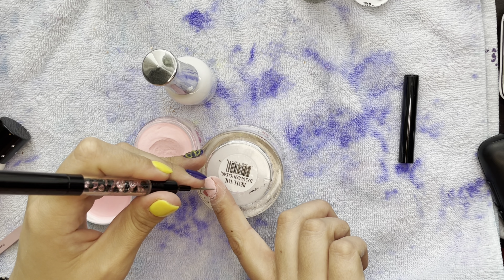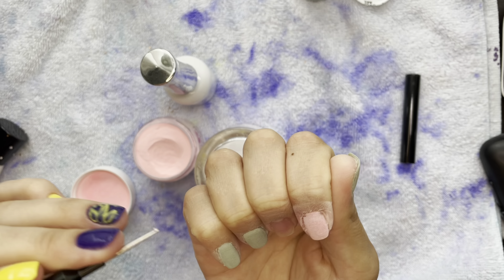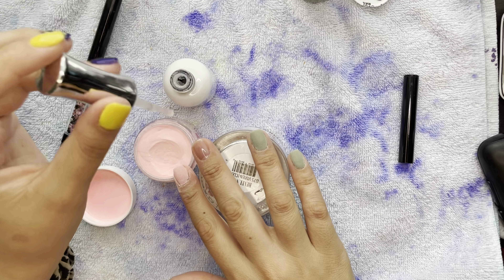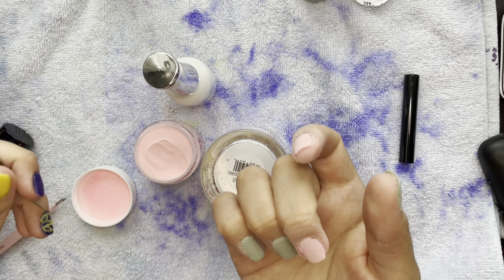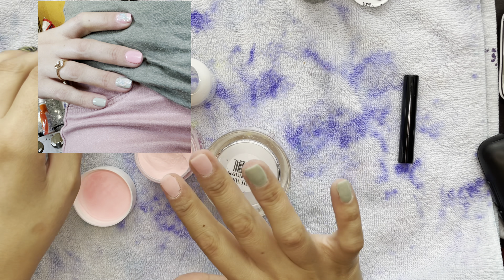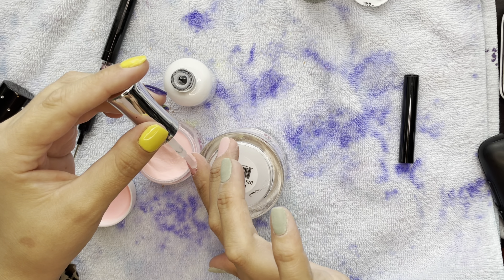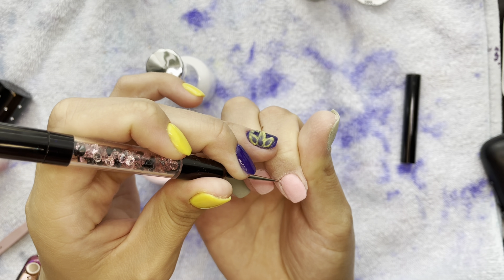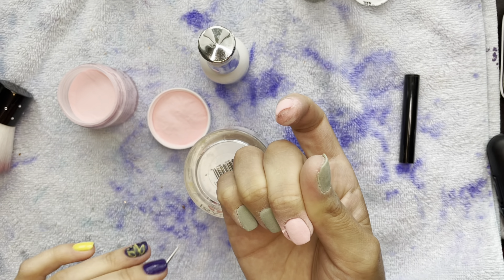I'm doing two layers of these colors — Eucalyptus and Royal. I actually really love these colors together. I might have an obsession with this color combination because without even planning it, I wore a similar green shirt and pink shorts together, looked down, and noticed my nails matched my outfit. I might have a mild color combo obsession with these two colors.